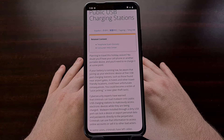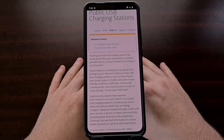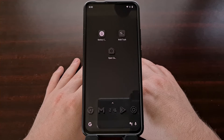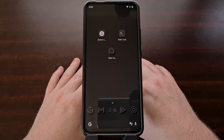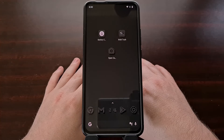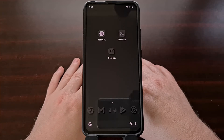This type of malware is said to be able to extract sensitive data including pictures, videos, passwords, and more. There have even been reports of malware being installed onto specifically designed USB cables, so even if you've just borrowed a stranger's USB cable, it could be the cable itself that ends up stealing your personal data.